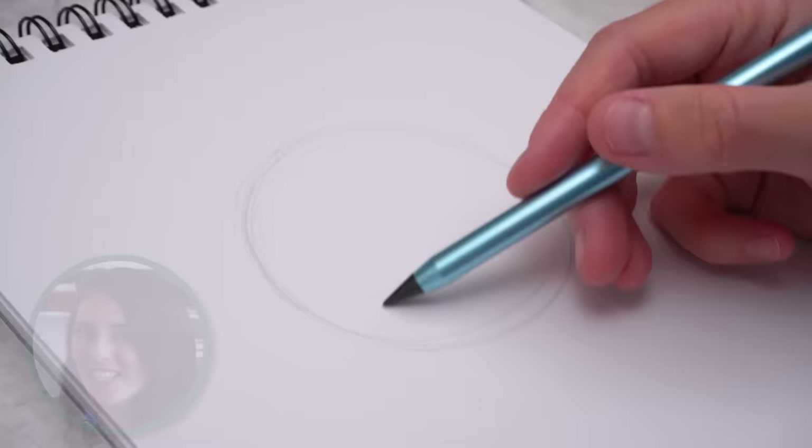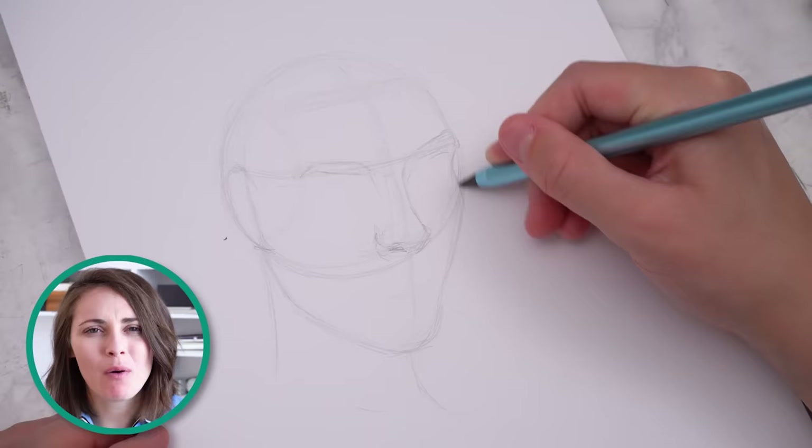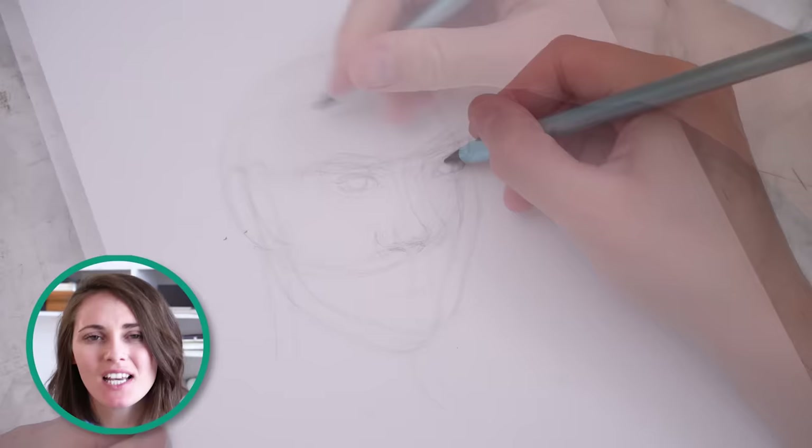It's great that this pencil works, but that's kind of the bare minimum. What we'll really be using it for is sketching and drawing, so let's see how it handles doing a whole entire sketch. I decided to sketch out a portrait, and the first thing I noticed was how nice the pencil felt in my hands. I was a little concerned because it was quite heavy, but I was completely wrong — it actually felt really nice.